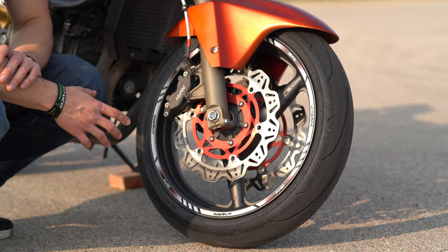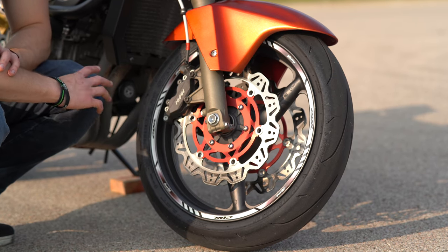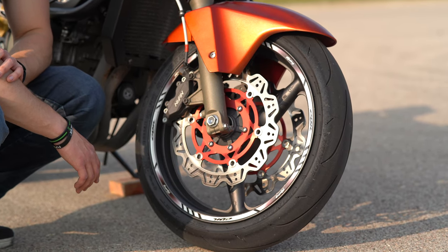For rotors we're running the EBC rotors. For the front calipers, stock calipers — I just clean them. And I'm running stock OEM Honda pads in there, nothing special. And that's all tied together with some HEL stainless steel brake lines.